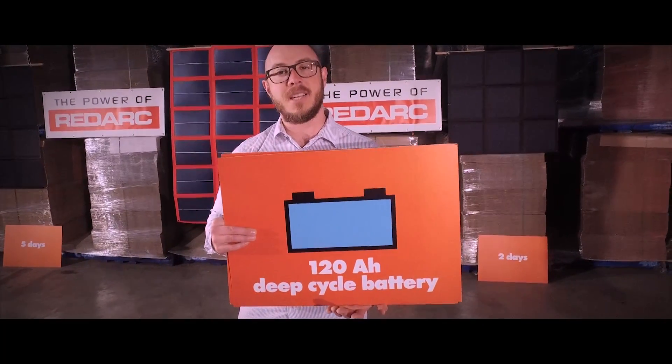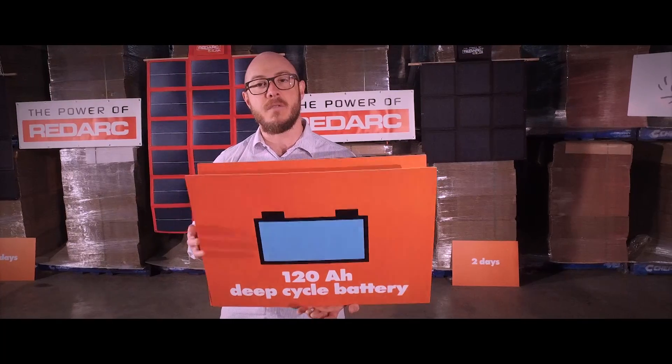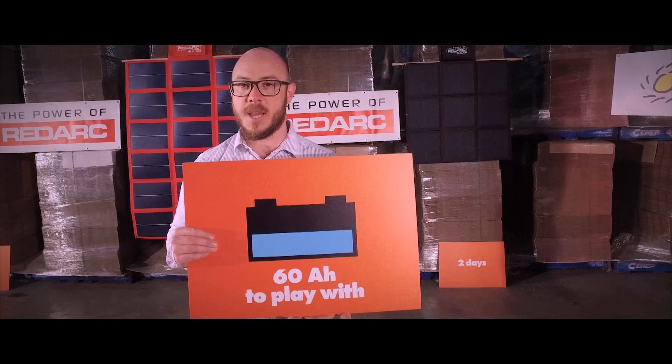Let's talk about batteries. This is a 120 amp hour deep cycle battery that the manufacturer recommends not discharging below 50 percent if you want it to last. So let's assume you have 60 amp hours left to play with.